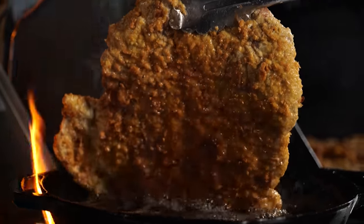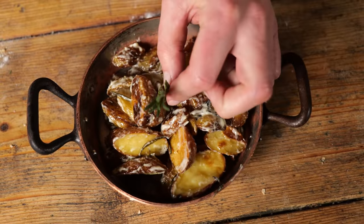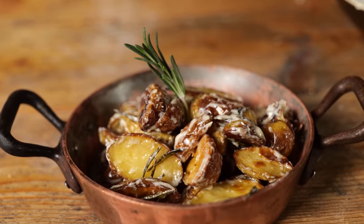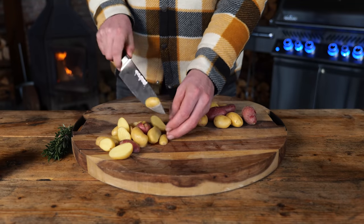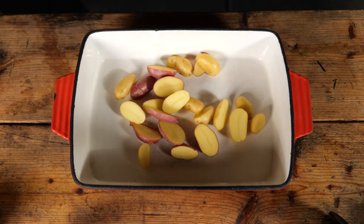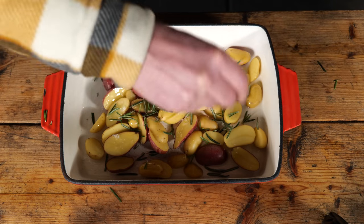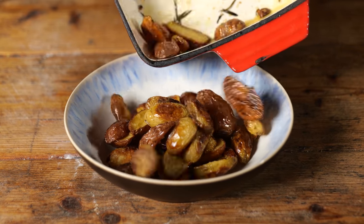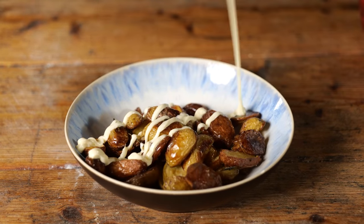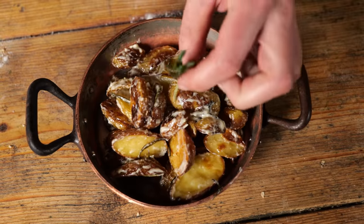Now we have all the characteristics of the perfect schnitzel. Of course we need a side dish to go with our schnitzels, so I'm making a warm potato salad by cutting up some miniature potatoes, putting them in a tray, adding olive oil, rosemary, and sea salt. Put that in the oven for 30 minutes at 180 degrees Celsius — and then add a little bit of mayonnaise. Now you have a tasty warm potato salad.